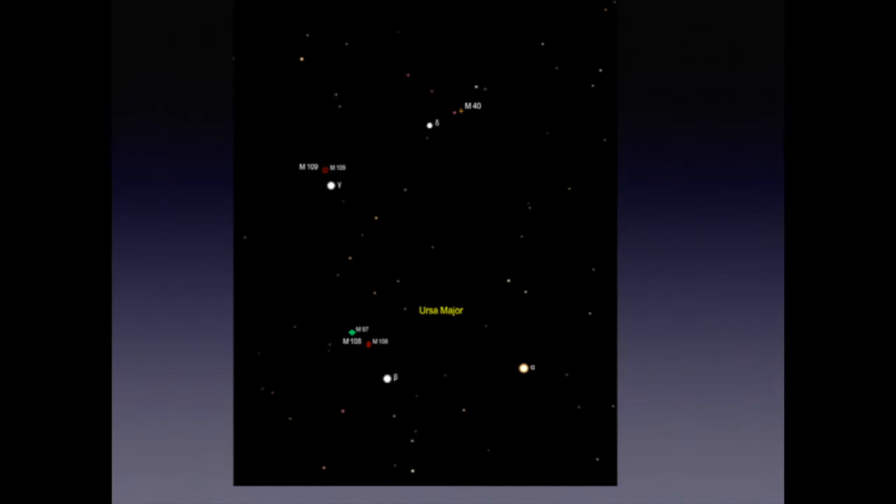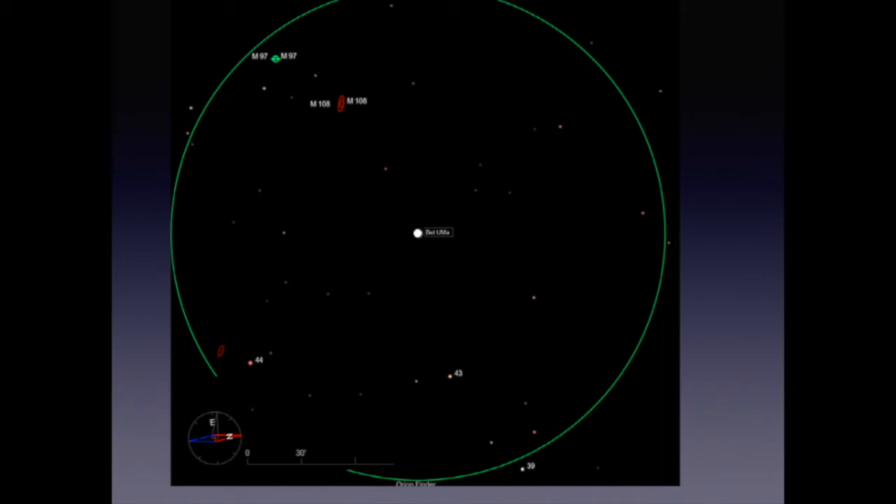Since we're in the Ursa Major area, let's do another star hop. We'll go to M97, the Owl Nebula, a planetary. The hop begins on Beta Ursa Major and heads past M108 towards another triangle of stars. Now M108 probably is not going to be visible in the finder, so we're just going to be looking for the stars when we go into the finder. I'm going to leave as an exercise to the listener to work out the details of how to do this.